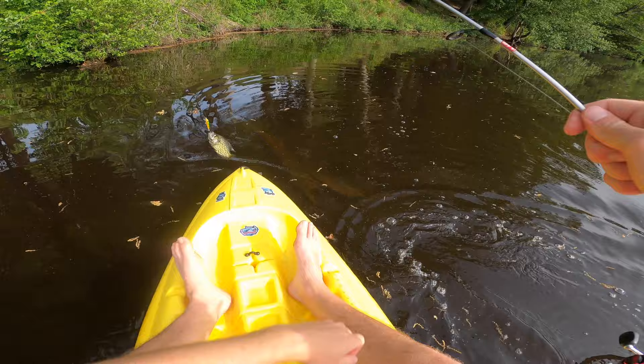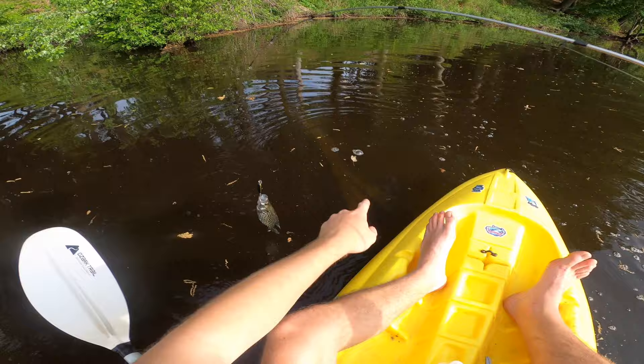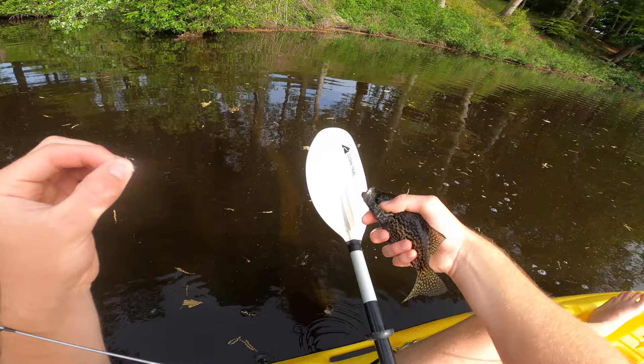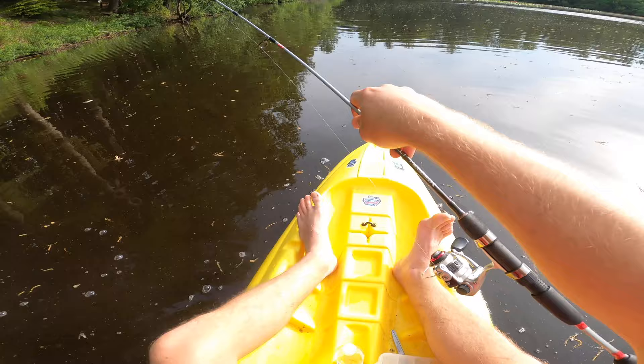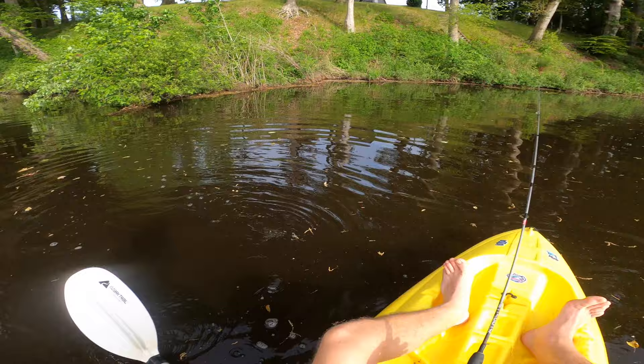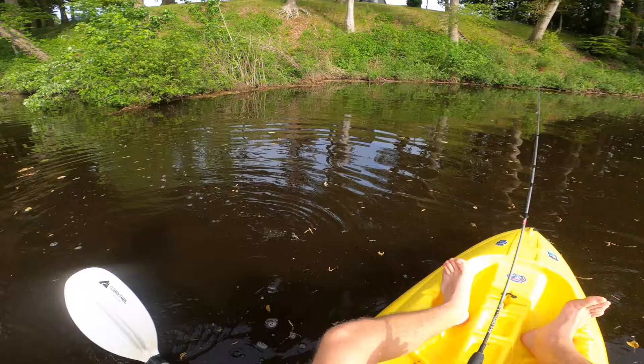You guys see the structure right under the water here? This is one of my favorite spots on the entire pond. There's this whole log coming out right here and most people never even see it. But being in a kayak, that's the beauty of it — you can see all the underwater structure up close and personal. You can really see things that other people can't when you're this close to the water.